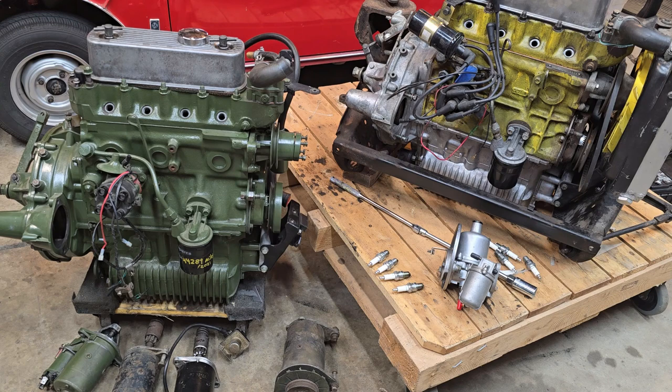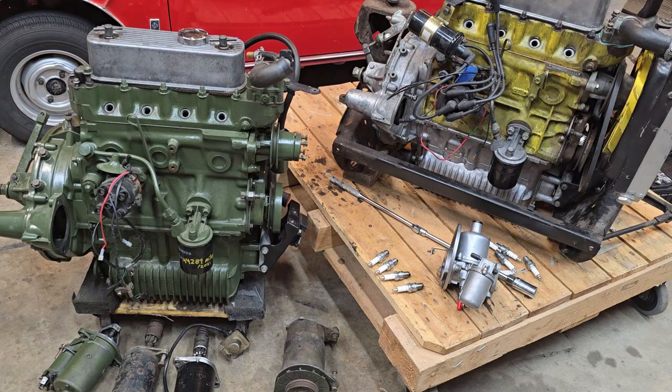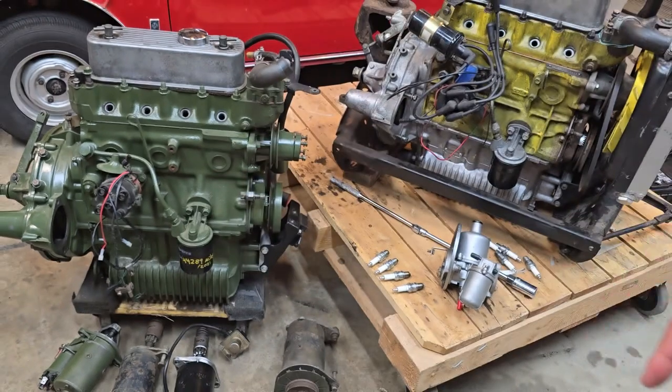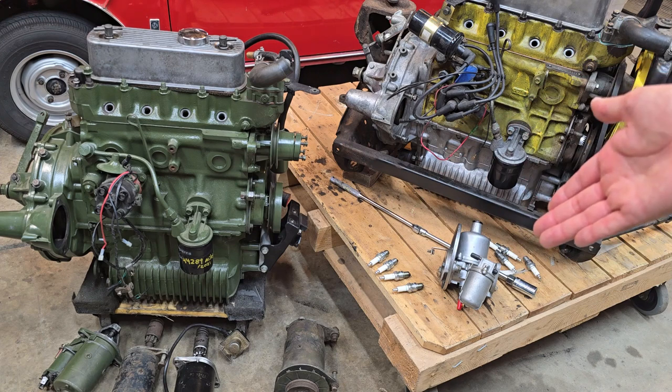So while these engines are here, I'm going to take advantage of them and use them as demonstration units for various things that I believe current owners of Minis or classic cars in general should pay attention to. I'll start out by describing the differences between the two — for instance, that's an A-series and this is an A-plus. Some people don't even know the difference between the two engines. I'll also talk about starter motors and spark plug gaps, since I'm finding people can't even set those appropriately.